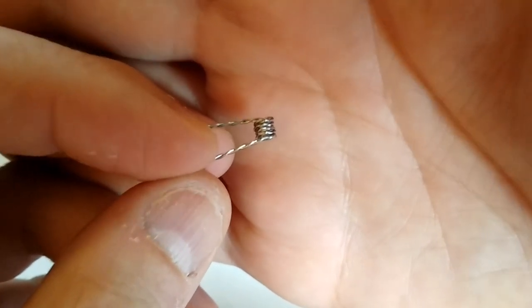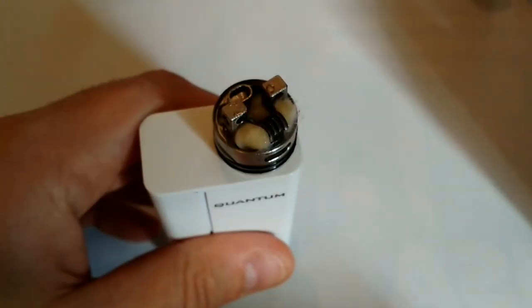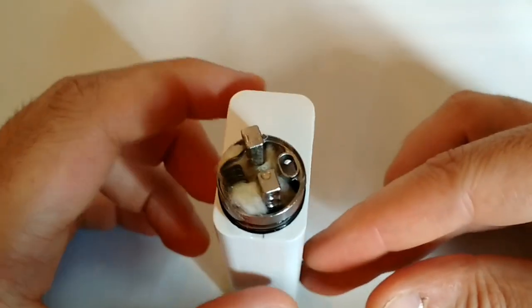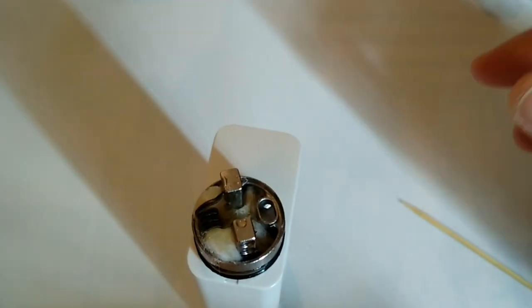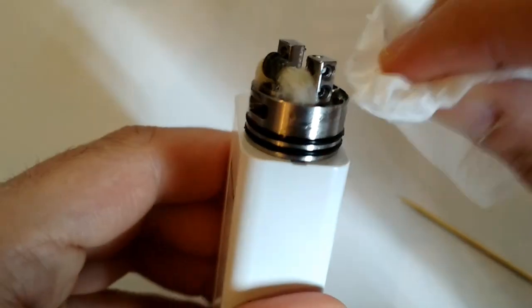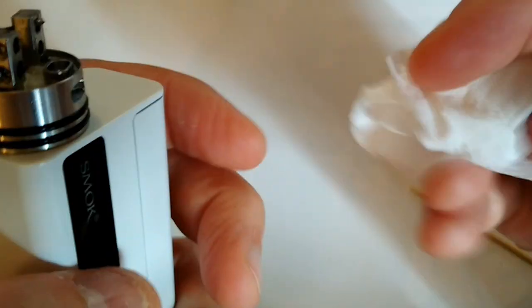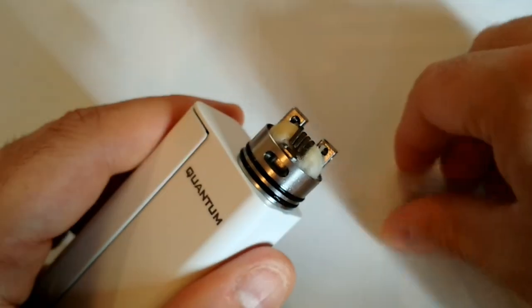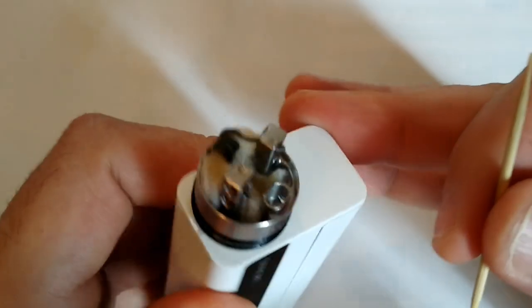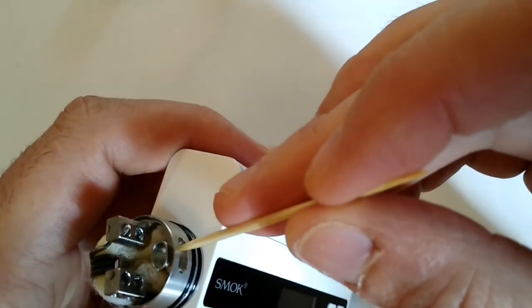C'est du 0.5 ohm, propre à ce dripper. Du twisted en 0.5 ohm sur un axe assez petit. On va passer maintenant au dripper en lui-même, à commencer par la base. J'ai déjà fait mon montage. On s'attarde sur ce dripper. Il y a du jus un peu partout parce qu'une fois qu'on met le tube du dripper, les joints noirs sont tellement consistants que si c'est sec pour enlever le tube, c'est vraiment la galère. On retrouve au niveau de l'airflow de chaque côté le même système que le Tsunami, avec des airflows qui arrivent par le dessous.